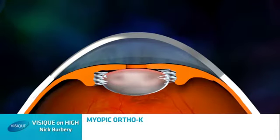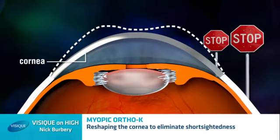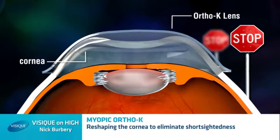Myopic ortho-K focuses on reshaping the cornea of the eye to correct short-sightedness. It can also assist those individuals who are told at any age that they are short-sighted and require spectacles for driving or to see clearly in the distance. It involves flattening the cornea, the front of the eye, which decreases the curvature and this results in less myopia.